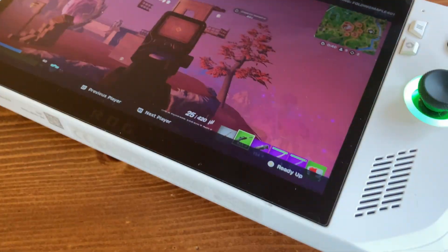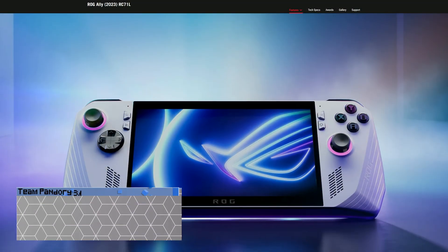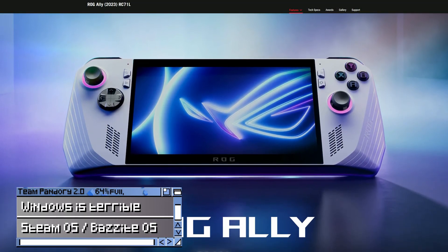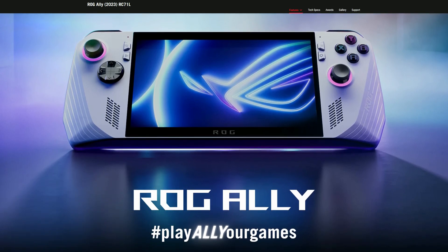I prefer playing games like these on a mouse and keyboard. In my opinion, running Windows on a handheld just feels clunky. Logging in with a password is a hassle. Random updates at the worst times are downright frustrating. And if you think every game will work off the bat, think again.